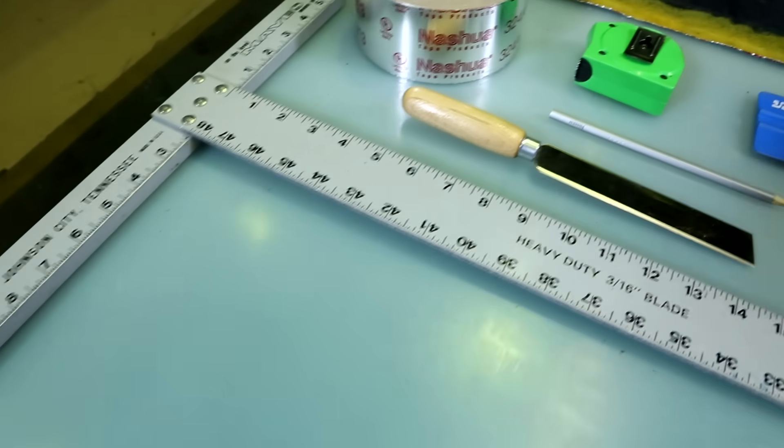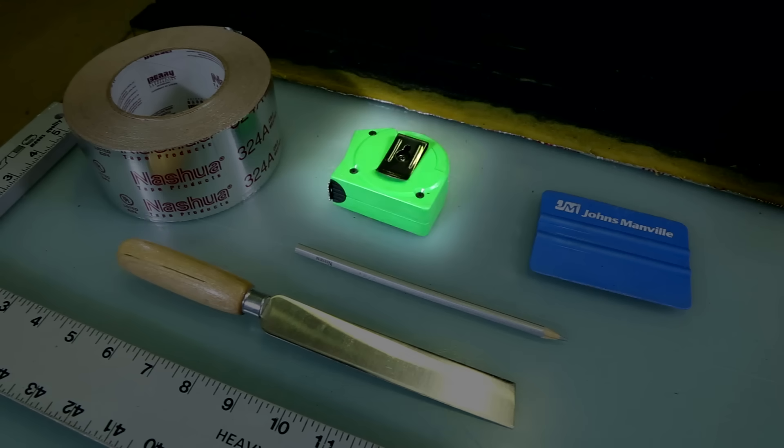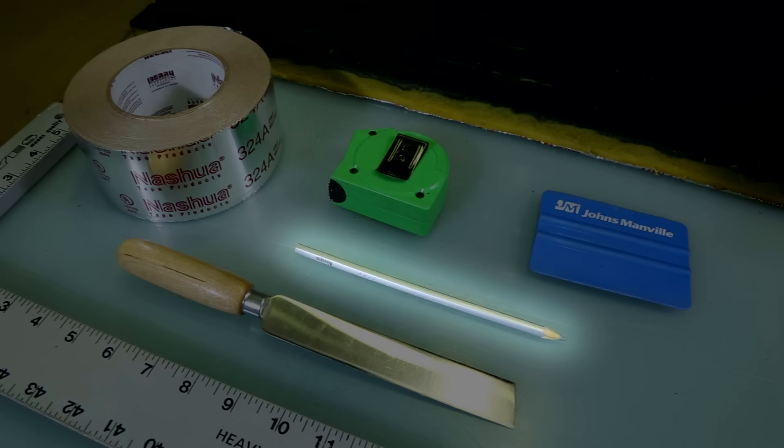For each of the following installation methods, you will need a duct board knife, a measuring tape, a straight edge, a squeegee, UL-181A approved tape, and something to mark the material, like a white pencil or a piece of chalk.